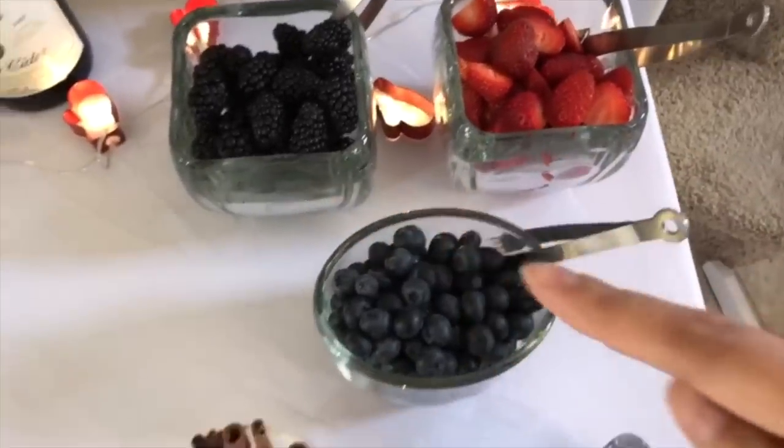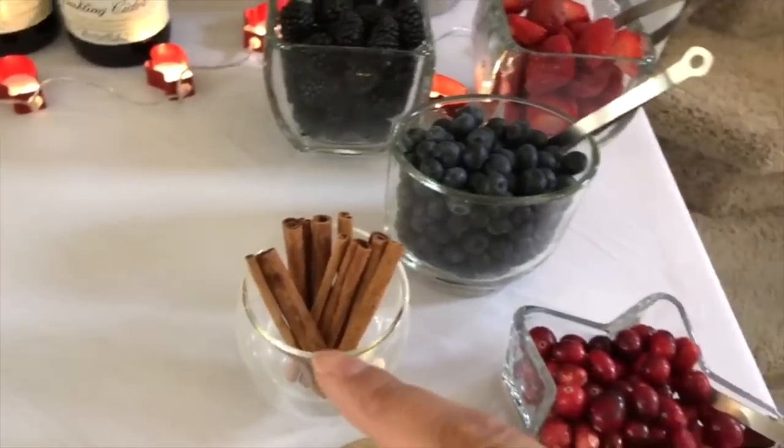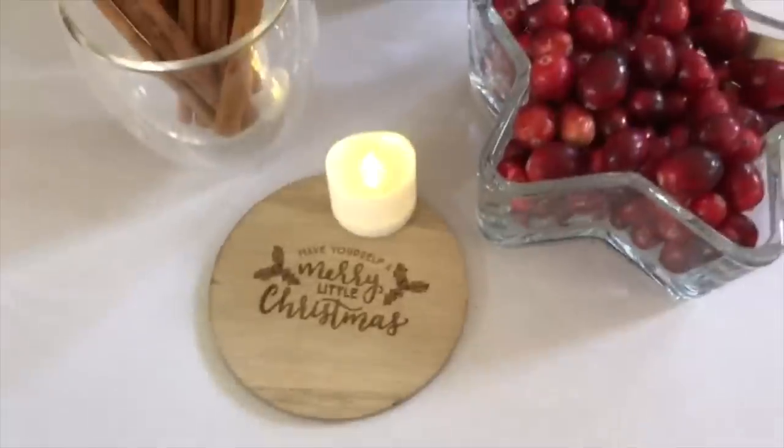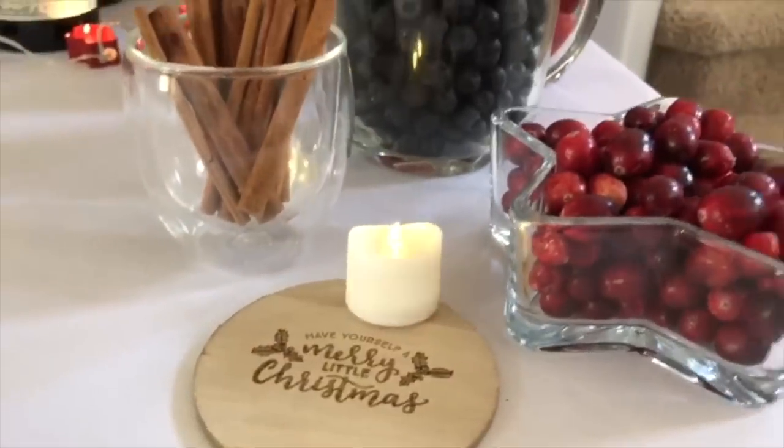Pretty much all of these glass containers are from the Dollar Tree. This is actually a Bodum cup that I use for coffee — it kind of goes with the other glass stuff. Here is a coaster also from the Target Dollar Spot, and this flickering battery-operated candle.